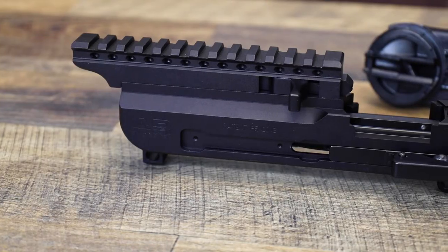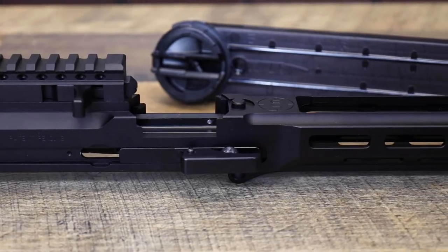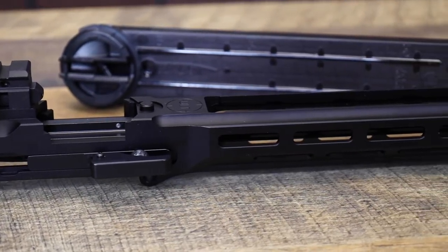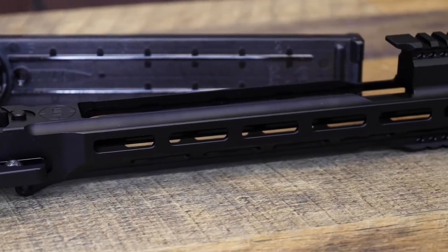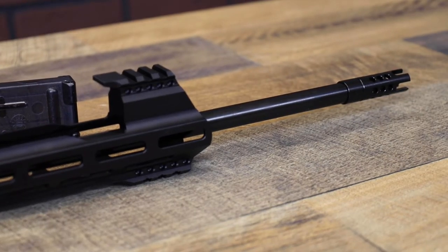Up top, you've got a 13-slot Picatinny rail over the operating handle. You've got three-slot upper and lower forward rails for lights, accessories, whatever you want to throw on here. The barrel, receiver, rail, and bolt are all melanite treated, so you get a hard, durable finish.